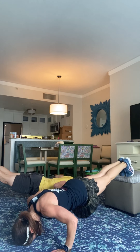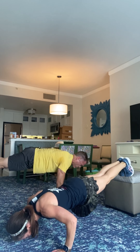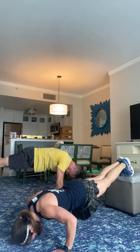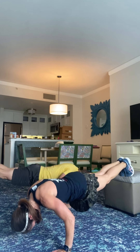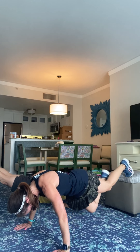Get into position. Three, two, flutter kick here. You got it. Kick those feet. Strong core, out of your ribs. Protect your neck. You can keep your head up but you may want to cradle your head with your hands — not pulling. Halfway here, taking it down.